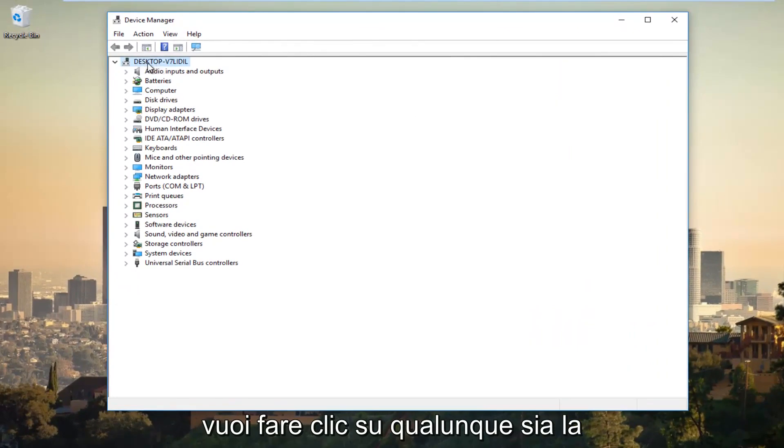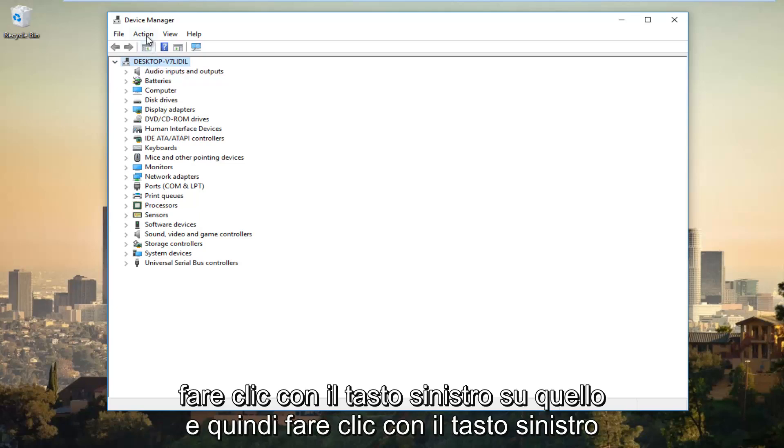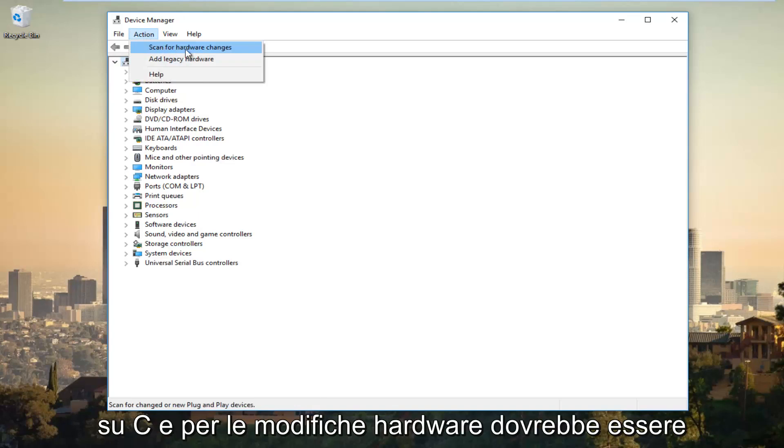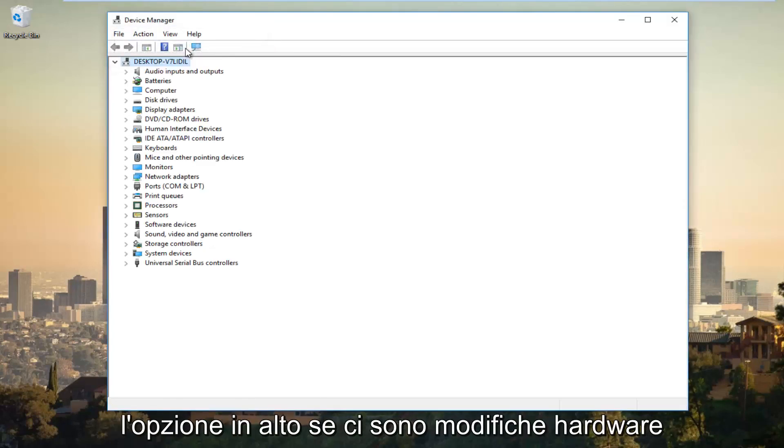Click on the top entry so that everything is expanded below. Left click on that and then left click on the Action tab at the top. Left click on Scan for Hardware Changes, which should be the top option.